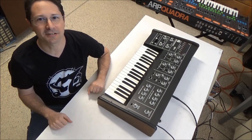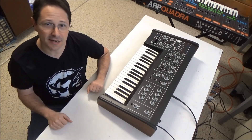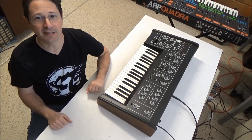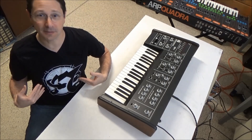Hi, this is Synthchaser from synthchaser.com. Today I'm here with an Oberheim OB1 Synthesizer with a dead oscillator. You don't see these synthesizers very often, so I thought it would make for an interesting video. Before we get started, I want to say a special thanks to Doug for the awesome Oberheim shirt that I'm wearing today.